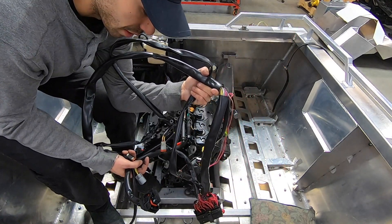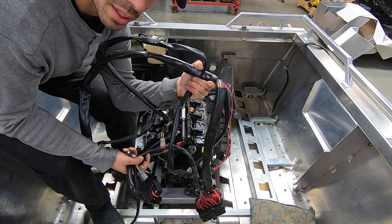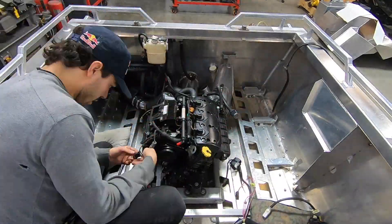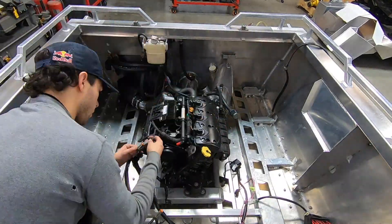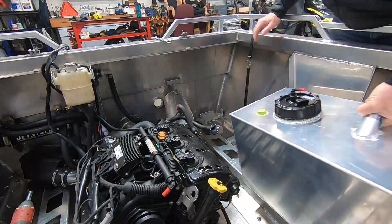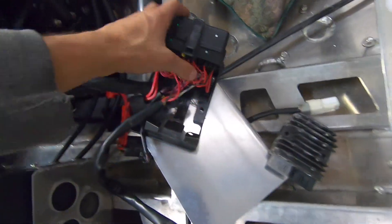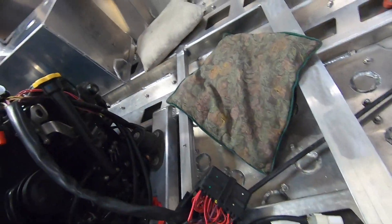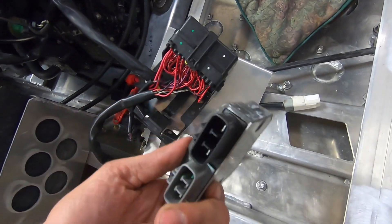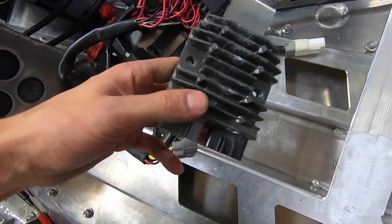Got a few pieces here, a few wires, and it's been probably a month since I took them out, so we'll see how this goes back together. I'm just making a bracket now to carry the stock fuse box. And this — I actually don't really know what this is — some sort of heat sink voltage regulator maybe?